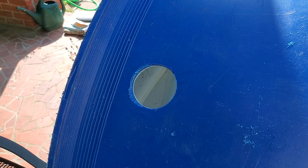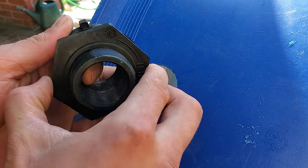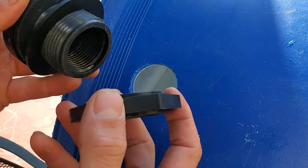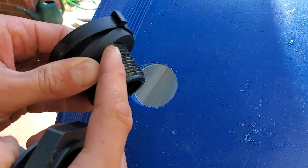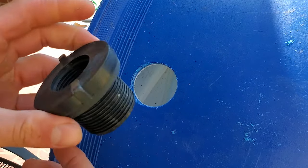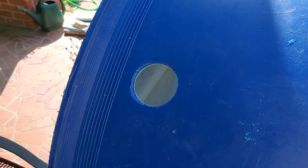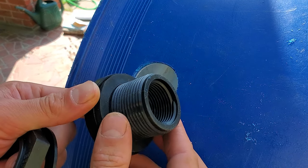Now the hole is all prepared for the bulkhead fitting. This is a one inch bulkhead fitting — this one in particular has reverse threads, so to take it off you spin it the other way. On this bulkhead you have four different parts: the nut, a little plastic washer, and the rubber gasket. You want to have the rubber gasket on this side of the bulkhead. Once you have it positioned, it doesn't really matter which way on the tank you put it — you can go through either way — since the gasket is what's doing the sealing.